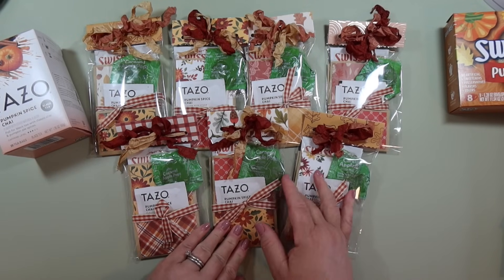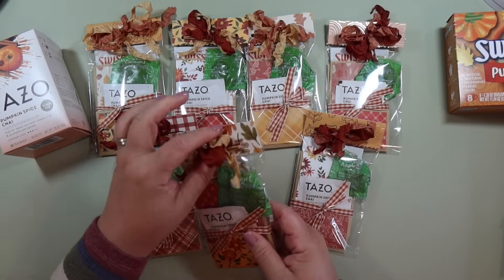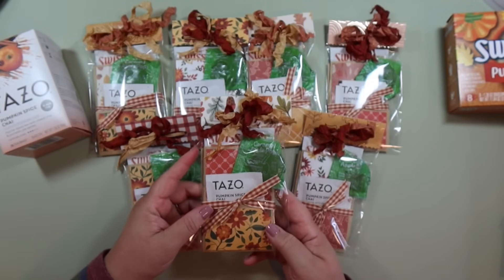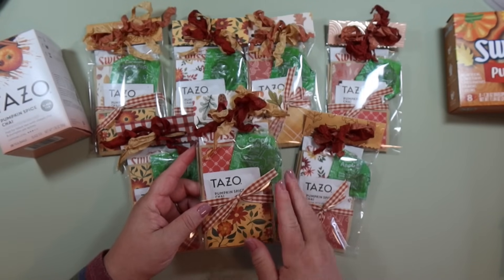That's why I packaged them and put a little bag topper and a ribbon here, and then I put seam binding up here. So I'm going to go over all the details and show you how to make this.